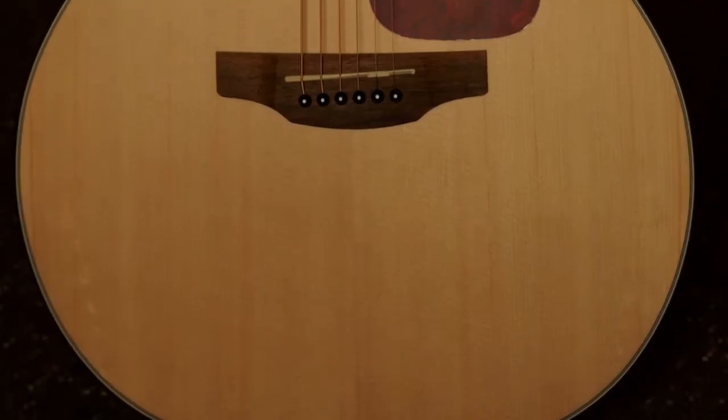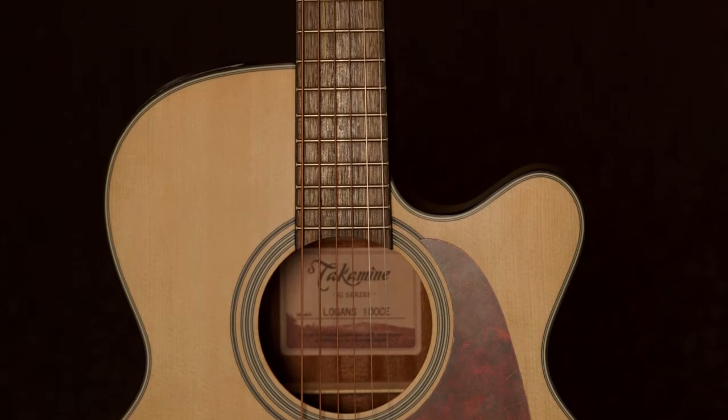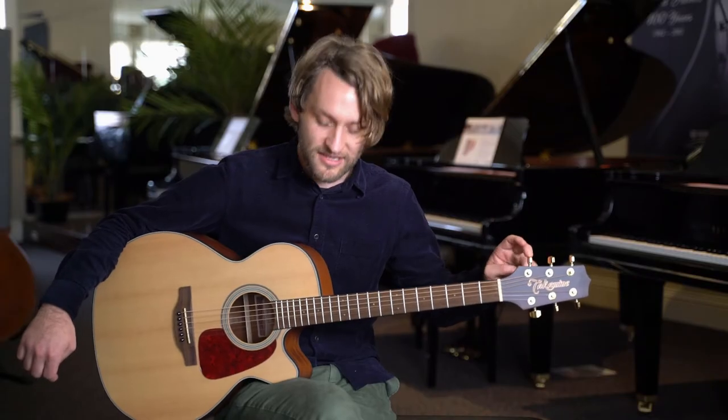This beauty here has a spruce top and mahogany back and sides, an all-mahogany neck, and a couple of custom visual appointments. You can see the gold tuning pegs here and the tortoiseshell pickguard.